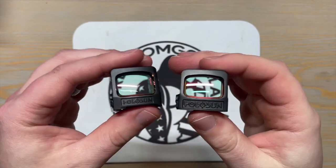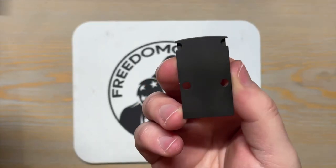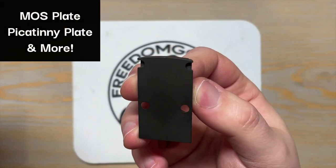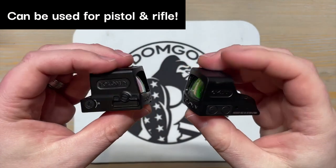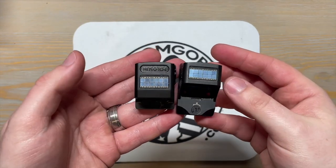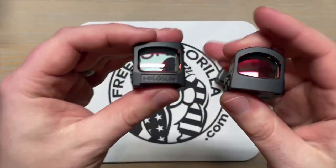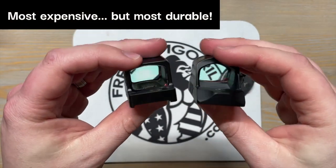The 509T has a slightly bigger window than the previous optics, and it also has a flatter top like the 508T. The installation of the 509T is also very different from the C-Series and 508T, but it's still not overly complicated. The 509T has a clamp at the bottom, and you can use different plates to mount it to different footprints or even a Picatinny rail. It comes with an included RMR adapter plate, but if you wanted to put it on your rifle with a Picatinny adapter, you could — which is a huge plus. Like the 508T, the 509T has all the same features as the C-Series: shake-awake, comes in red or green, solar fail-safe, and 12 brightness levels with a battery that can last up to 50,000 hours. So if you want an enclosed emitter with a titanium housing for the ultimate durability and protection, this is your optic — though it is also Holosun's most expensive pistol optic.